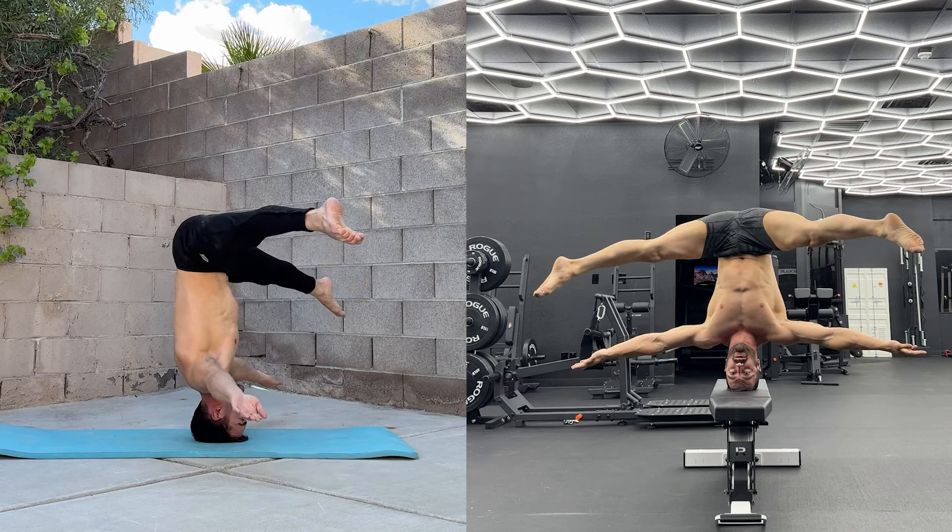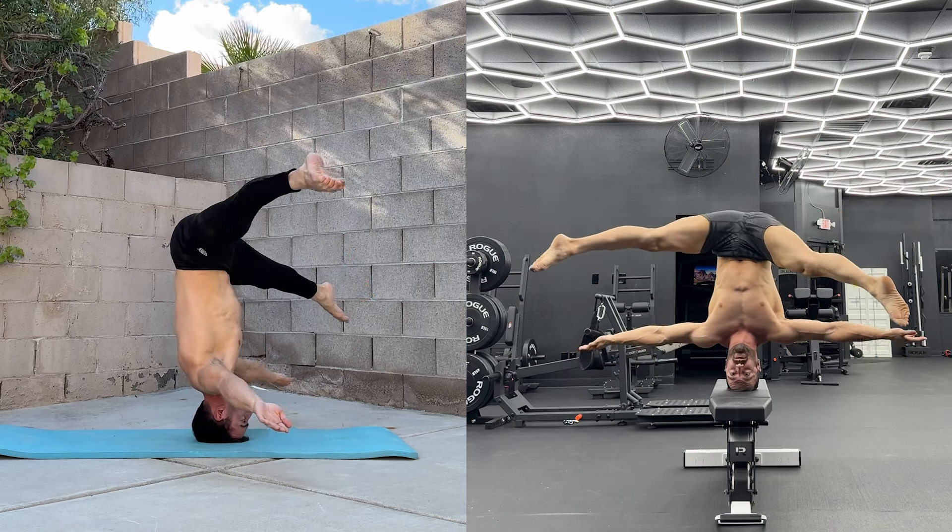For a training routine to help with the headstand, check out the beginner skills program in the Base Blocks Plus app.